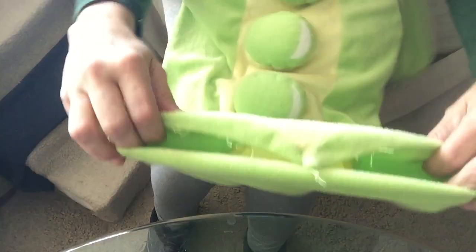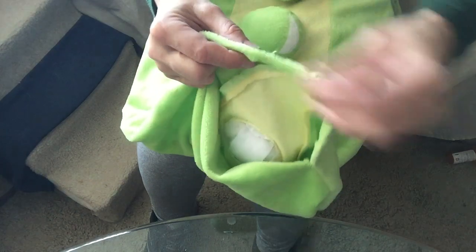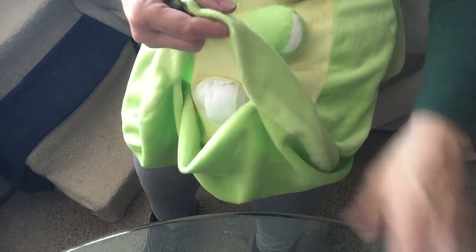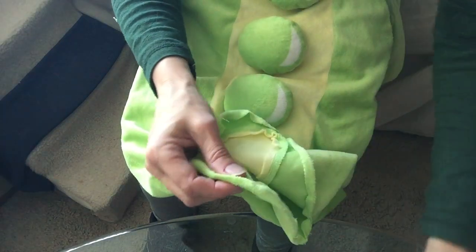Now what we're gonna have to do is try this on you and see how we're gonna have to adjust it to make it work. Maybe just slipped over your clothes — we might not even want to sew it closed around your legs, we might just have it go over with maybe a little tie strap in between. Now we're cleaning out the threads.